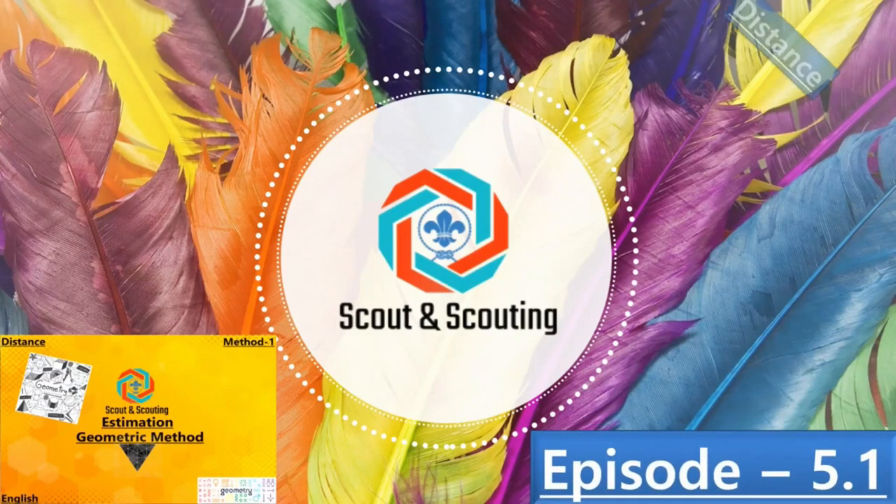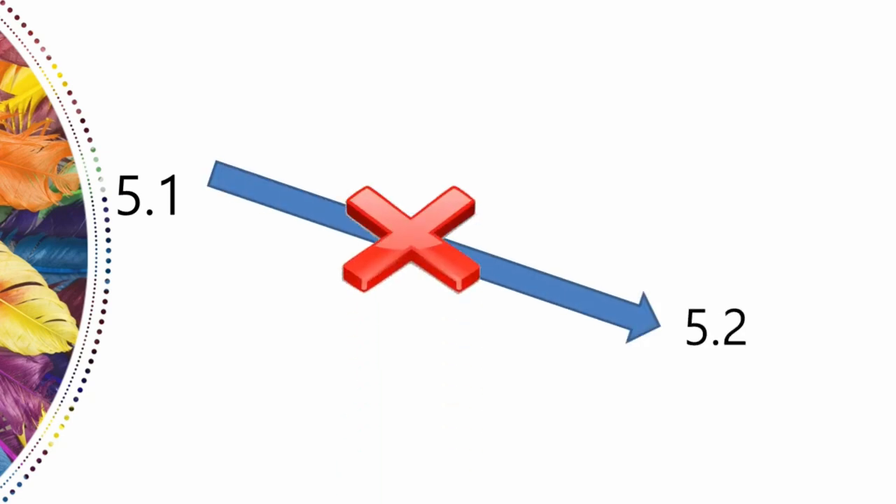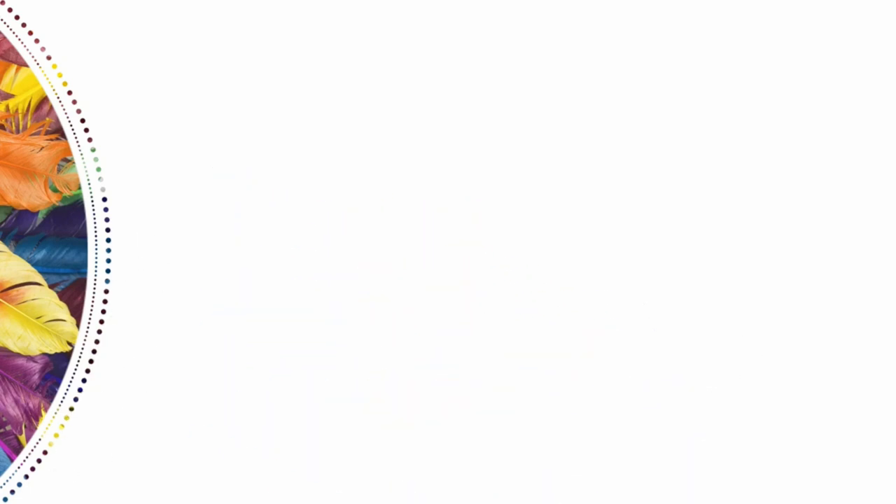In episode 5.1 of season 1, we will estimate the distance or width of a river via the geometric method. Note that 5.1 is just one process of this method, and 5.1 and 5.2 are not solely related — 5.2 is simply more complex.